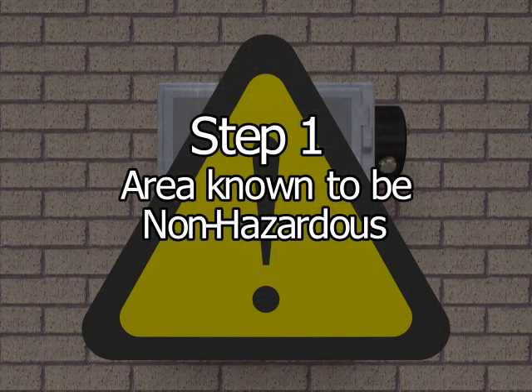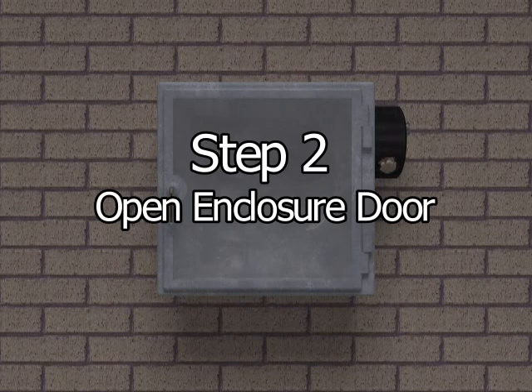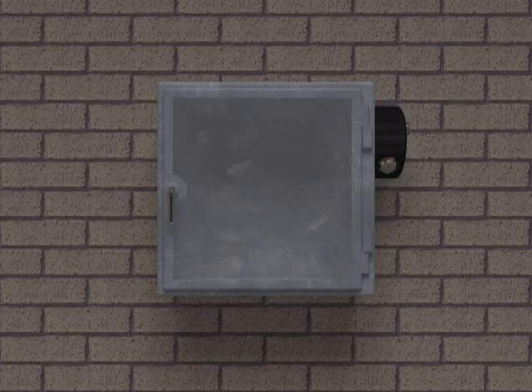Step 1: Make sure the area surrounding the enclosure in which the Cyclops Y or Z purge indicator will be installed is known to be non-hazardous. Step 2: After it has been assured that the area surrounding the enclosure is known to be non-hazardous, open the enclosure door.